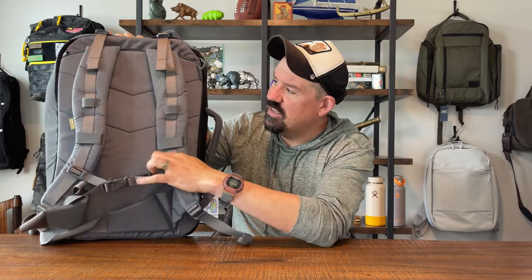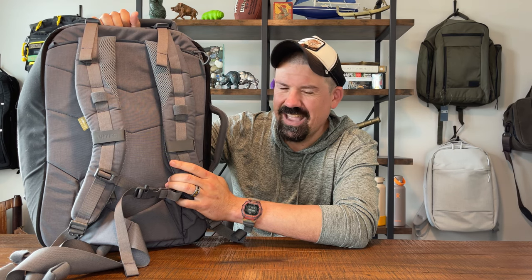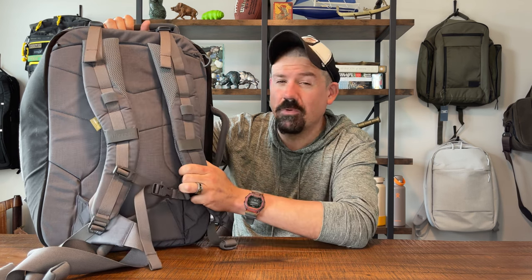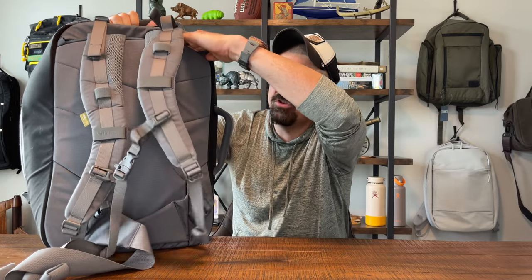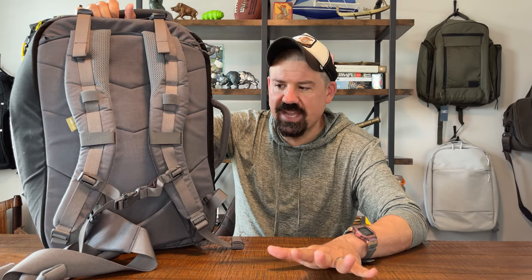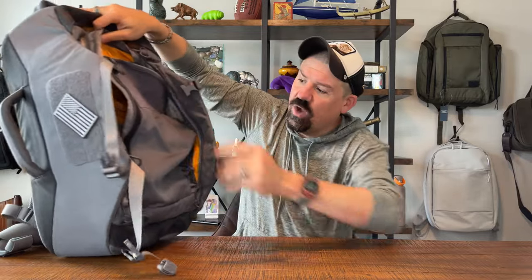The second thing we love is the multiple ways you can carry it. You can carry it as a suitcase-style duffel — the Sky Cap duffel — as a super comfortable backpack, or stow away the straps whenever you want. Highly functional, great pockets and organization, and the mixed duffel-and-backpack functionality is really nice.